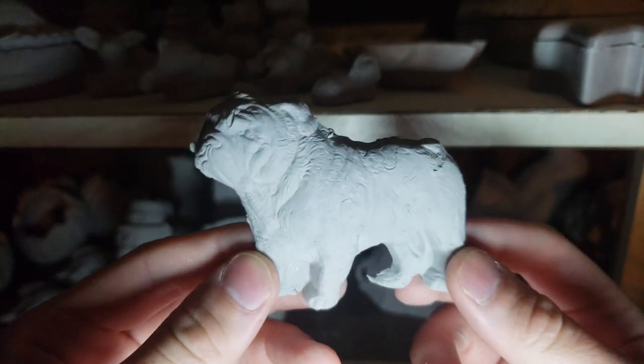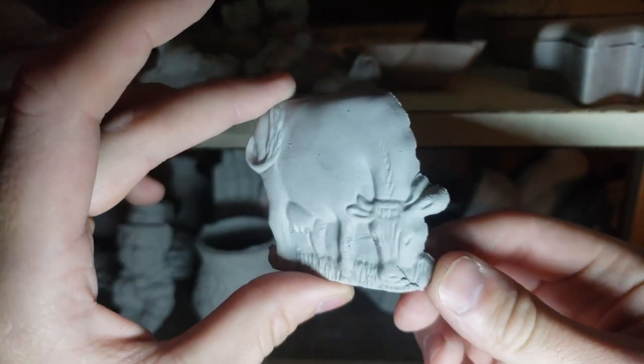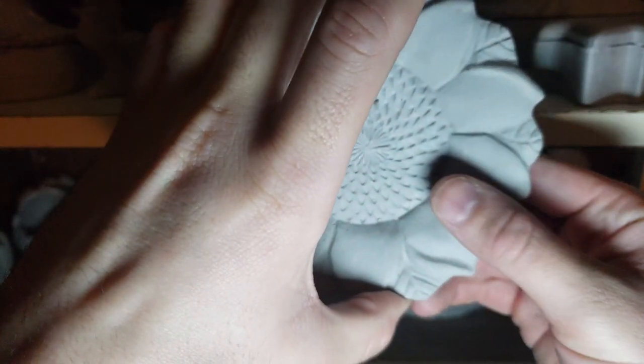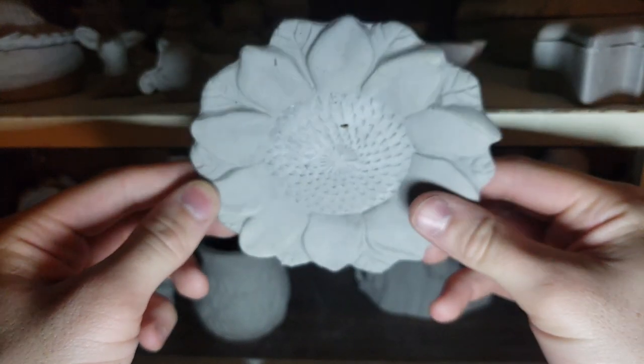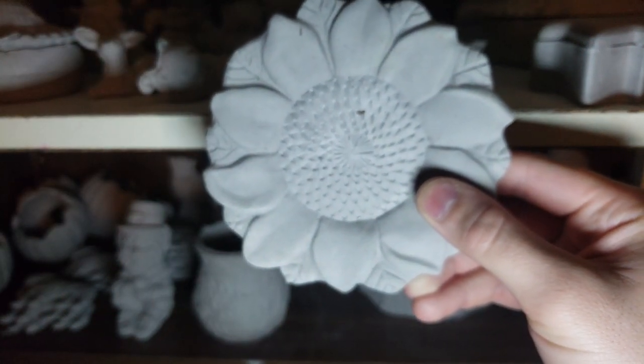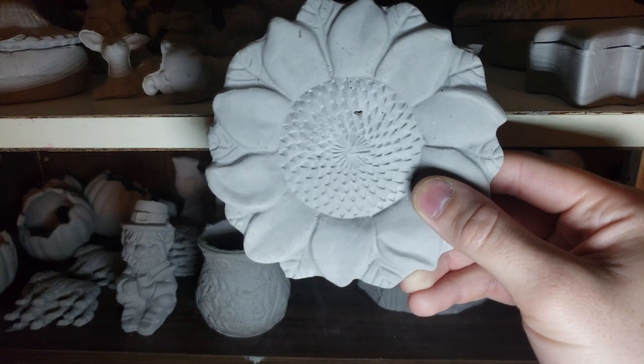Looks like we have some flat dogs I showed you guys briefly before — very cute. Right here it looks like we have some kind of bowl. There's a huge stack of these too, so this is just one of those. Sometimes the mold has multiple tiny little pockets with the same design so you can pour them and make them in more large bulk. Up here we have a really nice sunflower kind of dish. If you fired this you could glaze it — maybe you could even put your spoons on it or something. I think that would be pretty cool.